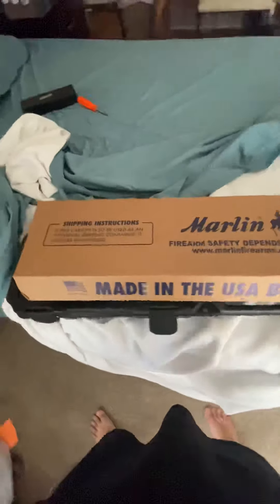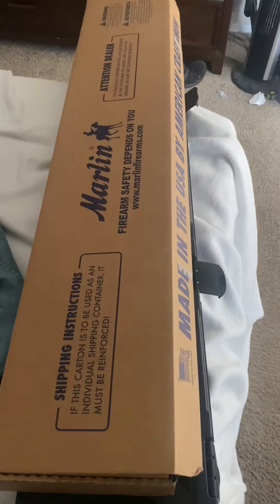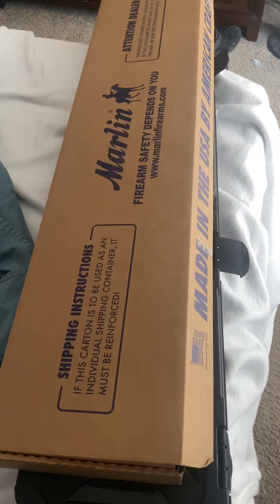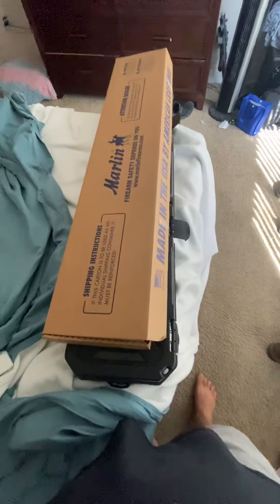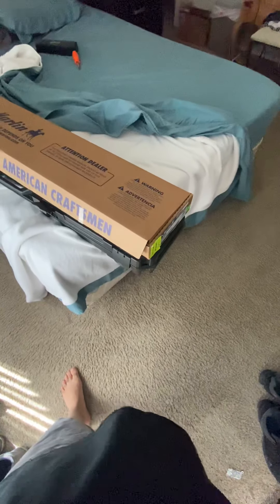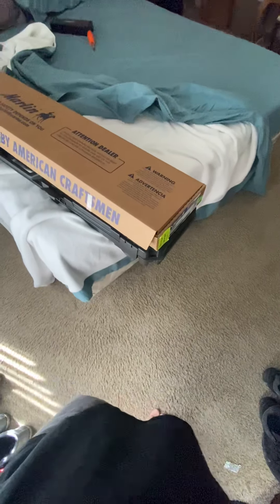What's up everybody, this is Rubio. I usually post videos on my Jeep build, but I came across this a few weeks ago at the gun shop. I was out shopping for a new hunting rifle and happened to come across a Marlin SBL. I went home, talked to the girlfriend about it, and she said I could get it.